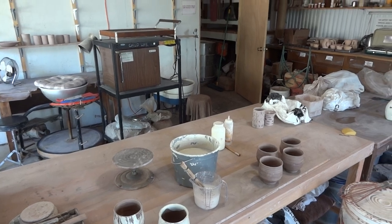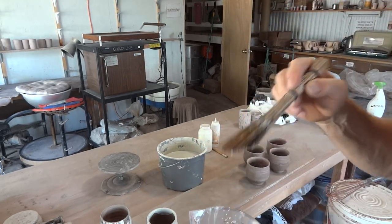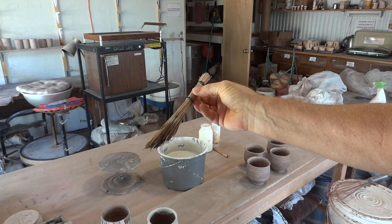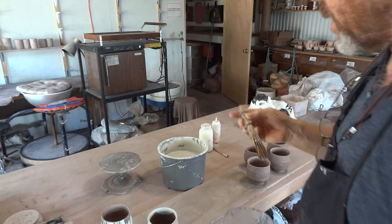I've got a bucket of the slip and then a brush — it's like a homemade brush. You've seen me with it before. It's a bristle brush that I've made, held together with some zip ties. I've done a clip on making these actually.